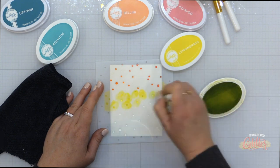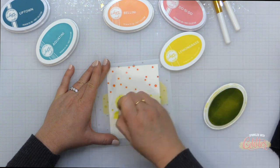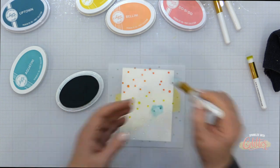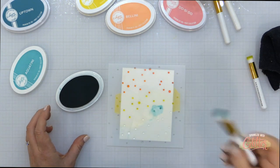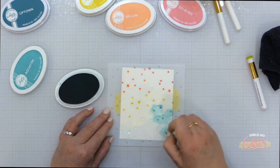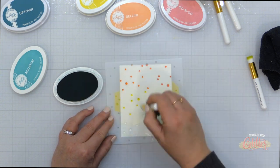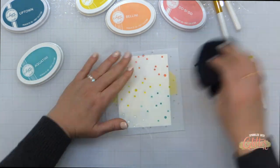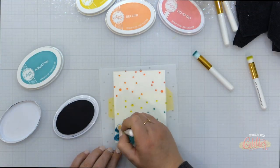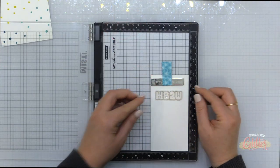I'm going to wipe off my stencil between colors and move through the color palette I used on my previous card. I moved to Catherine Pooler Bellini ink, then Lemongrass ink, then Aquatini ink, and I'll finish off with the Uptown ink. Because I'm using this smaller blending brush I'm able to pick and choose what I'm blending in each color, which gives me a lot of control. With a larger blending brush you could also use foam blending tools, but you won't have the same control a smaller brush provides.